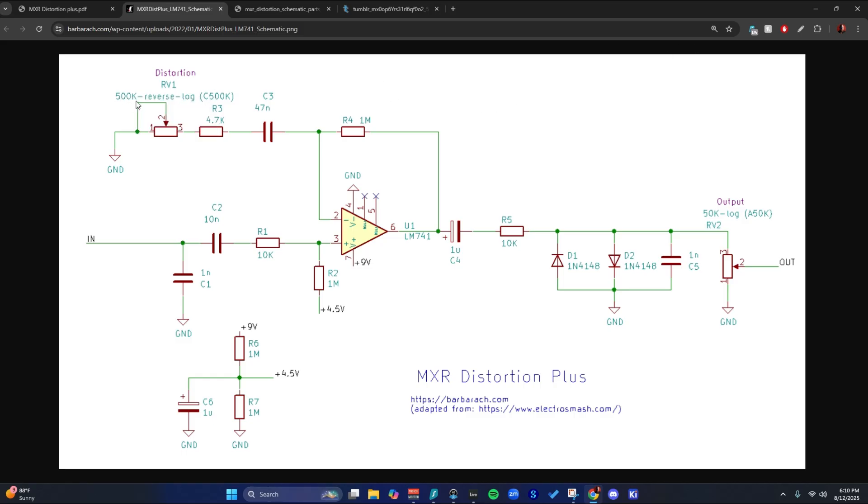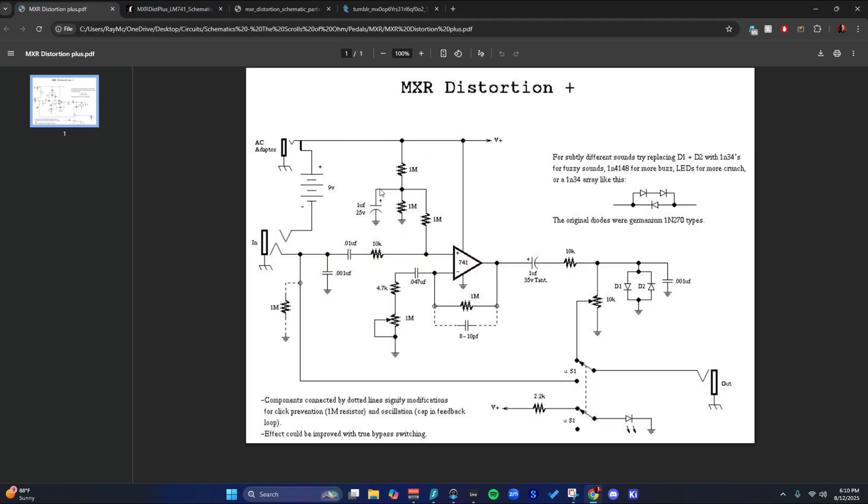For instance, this is a 500k pot here, and it's a meg on other ones. And then over here, this one is a 10k pot on other schematics, but it's 50k here. So this one is smaller and that one is bigger than the others. Mega ohm there and then 10k output.